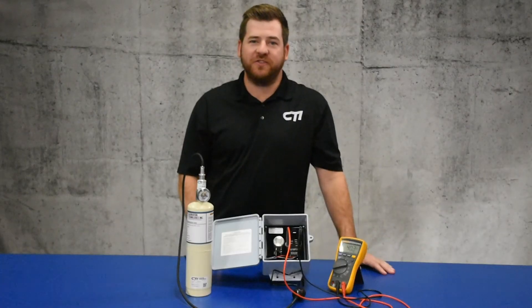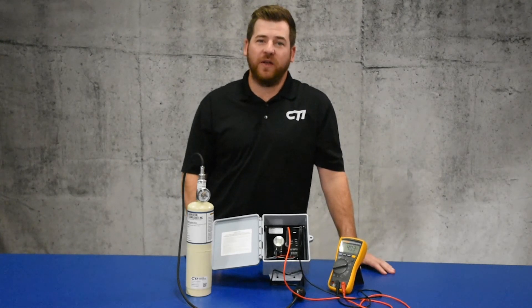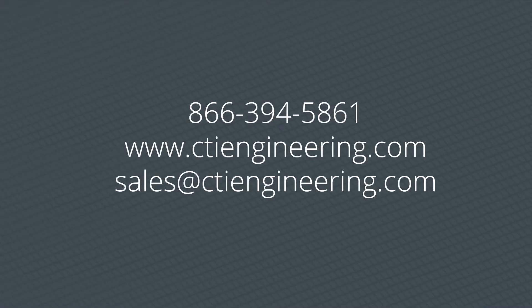Thanks for watching the GGNH3 2% calibration video. If you have any questions about the product or need help with calibration, please give us a call, get on our website, or shoot us an email. We'll see you in the next one.